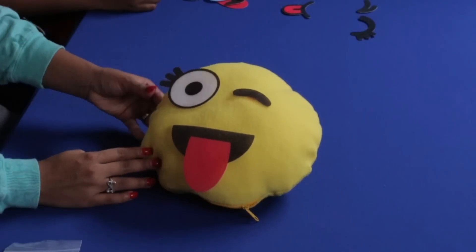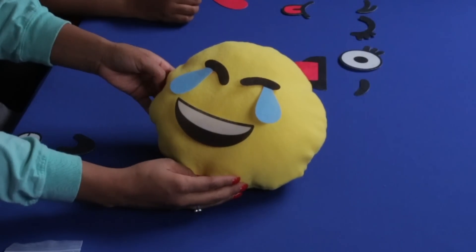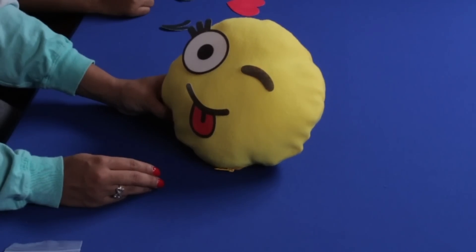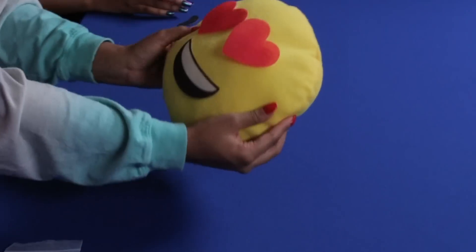We're going to give you guys other options and you comment below which one you want. Our favorite face is definitely going to have to be the heart one. This is how we are going to send it. She's going to come to you like this, and we're putting all the other stickers to the side so you can change your face out. Don't forget to go down below and comment — just something random. You don't even have to say you want the pillow, just comment something. We're going to randomly pick and send you these too.